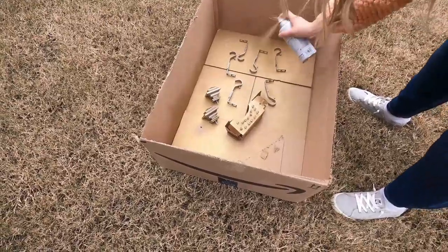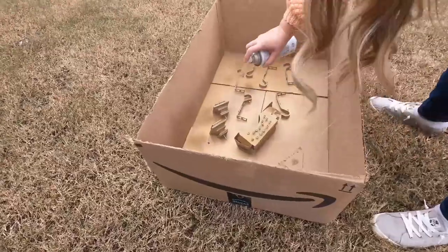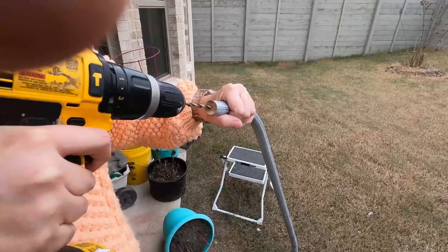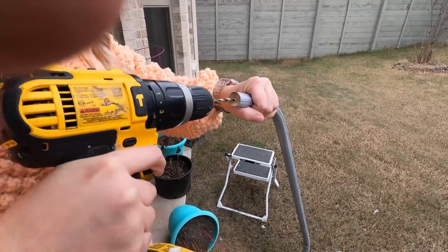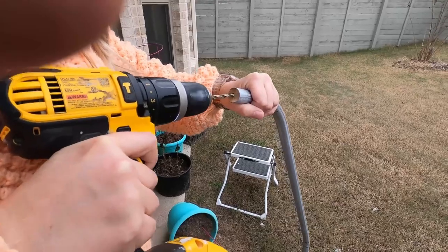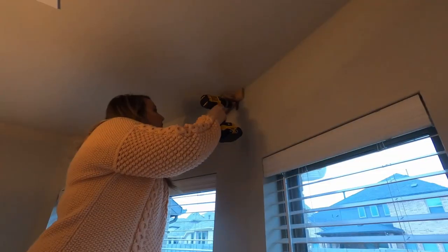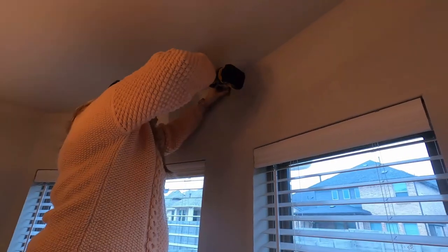The brackets and finials we bought were not the right color so we used spray paint to paint them gold. We also spray painted the rods gold after we bent them so they would match too. To attach the finials we also used dowels and drilled a hole so the finials could be screwed into the ends — for this the dowels need to be snug. From there we added the brackets and put the rest of it together.